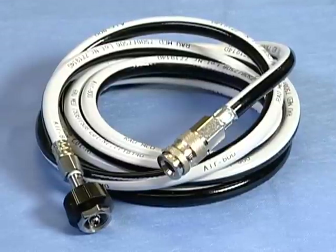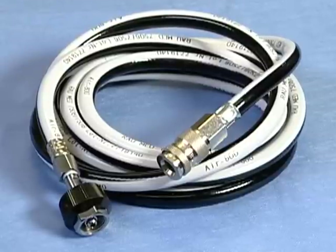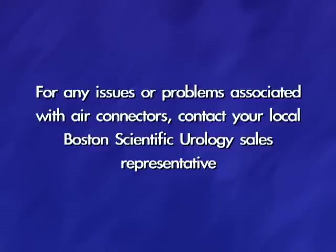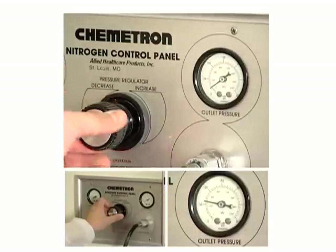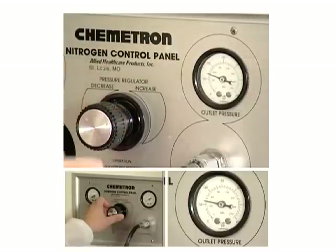If the hospital does not have the appropriate adapter for the connection, the hospital's anesthesia department or biomed department should have one available for use. For any issues or problems associated with air connectors, contact your local Boston Scientific Urology sales representative. The air supply tube must be connected to the supply source. This source could be a wall connection, a tank, or a ceiling tower.